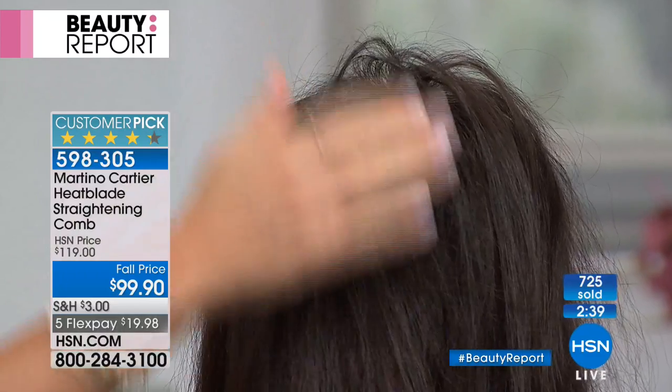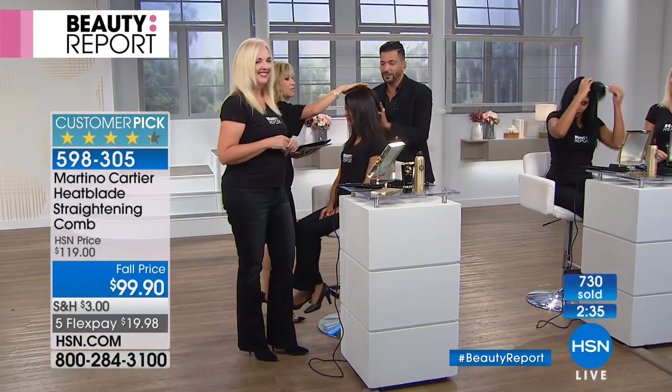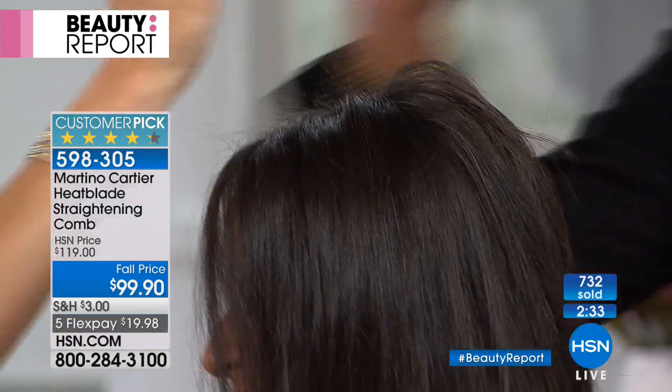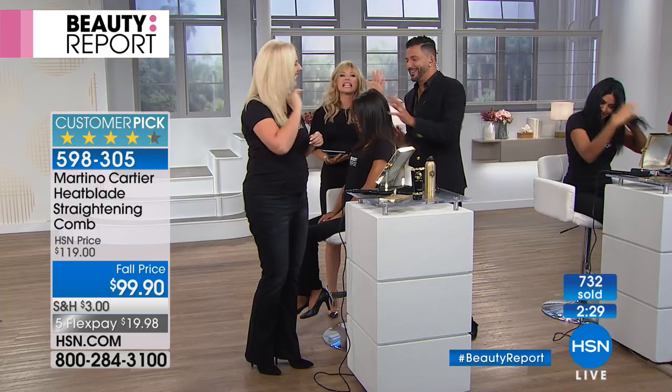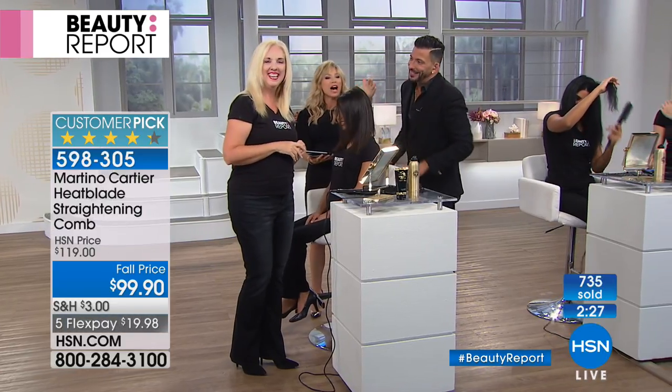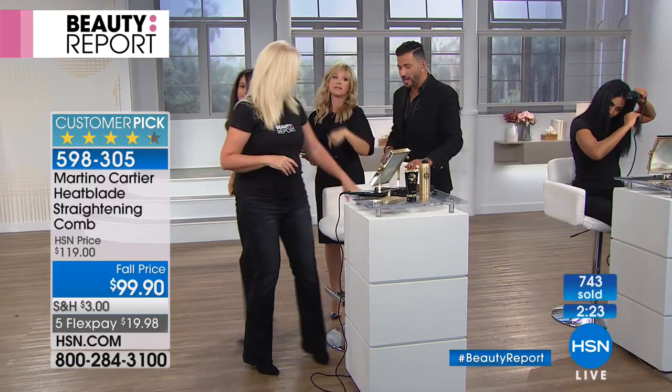That'll stay, by the way. No teasing required, so it's even healthier. Don't move the bump — he's always yelling at me for touching it. Let the curl cool, Amy. Look at that. Now that's going to stay. Watch Kelly's hair — I didn't even touch her hair, see, it's gotten super long.